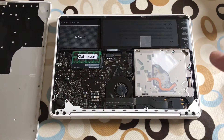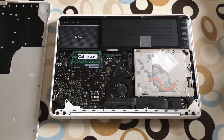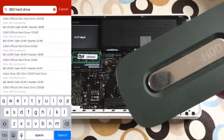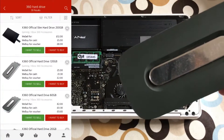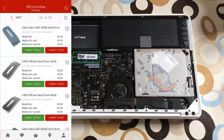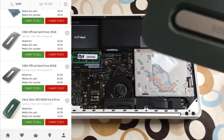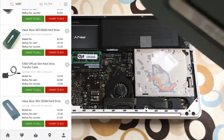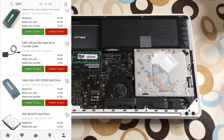Rather than mess about with the SSD that's in there, I looked to get a small 2.5-inch hard drive. I found out the cheapest ones you can get are these Xbox hard drives from CEX in the UK. Inside one will be a 20GB hard drive, which is absolutely fine for Chromium OS, and you can get that for 50p. This one is a 60GB hard drive and they're £2 from CEX - they've got loads of them on their app.